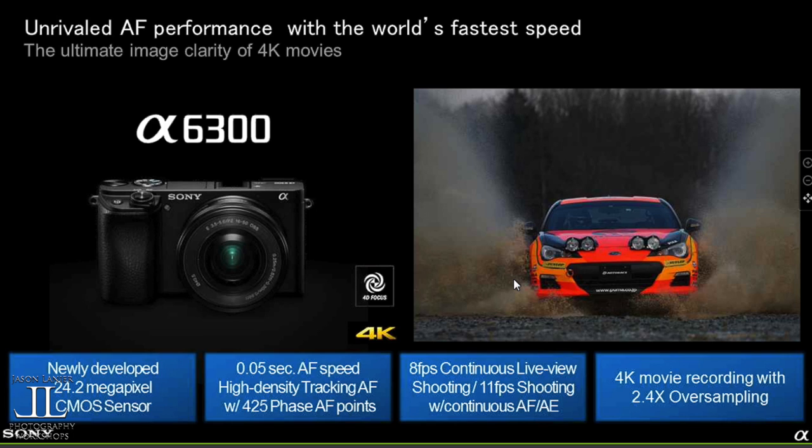First and foremost, I haven't used the A6300 yet — very few people on planet Earth have. Some folks who attended the launch event were able to mess around with it a little bit, and I'm going to have it in my hands in about a month. I affectionately am calling this the Mini A7R II — so many amazing things from the A7R II packed into a smaller body for $2,000 less. It's pretty awesome.